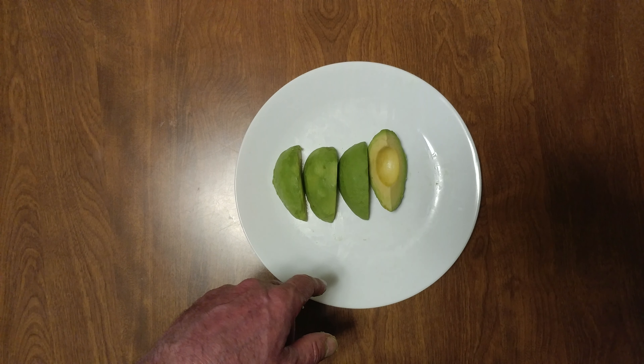I'm used to taking an avocado out of its skin using a spoon. This might be the very first video where someone does it with their thumbnail. There you go — amazing, right?